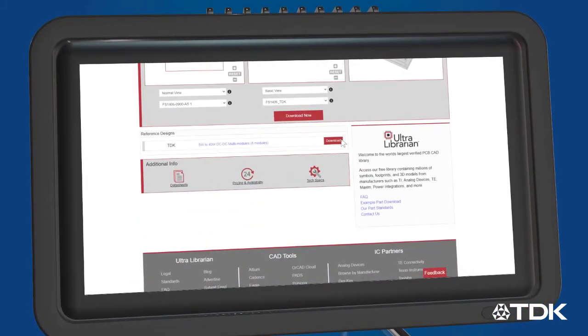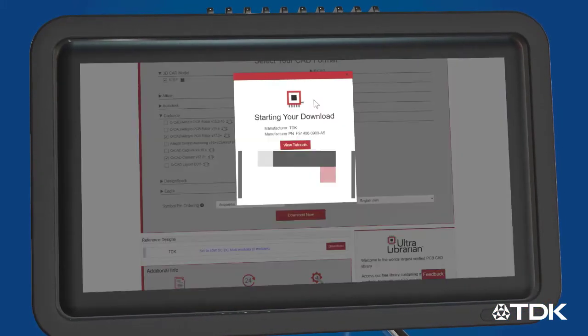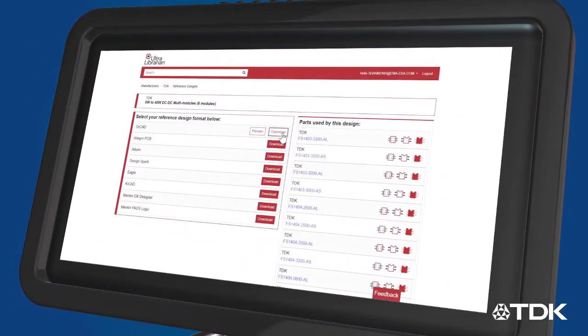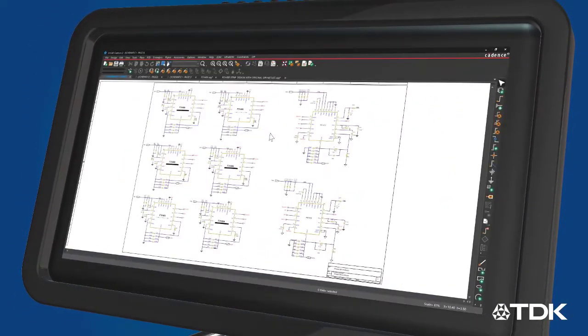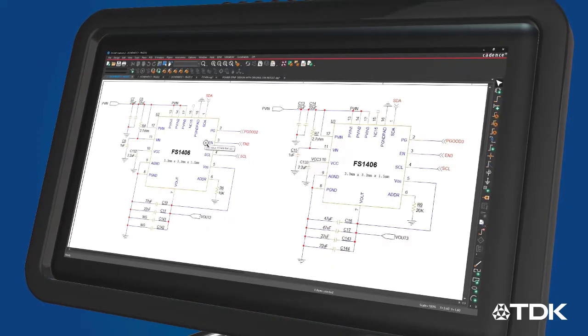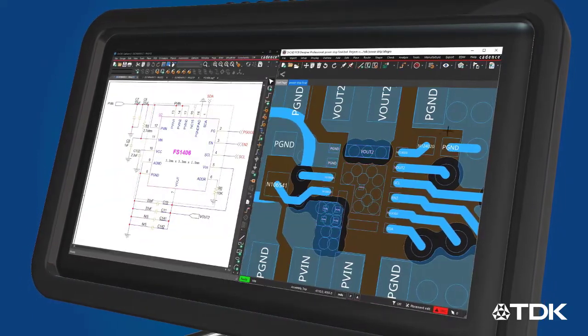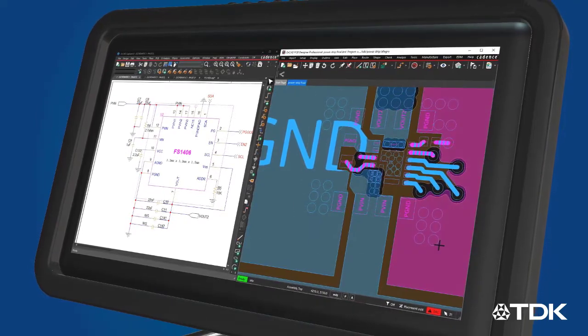Using UltraLibrarian, you can download the schematic symbol, footprint, and 3D model of the MicroPOL converter for your favorite CAD software. You can also download reference designs based on single and multiple MicroPOL converters for applications up to 40W, including a complete schematic and layout that you can easily import into your next design.